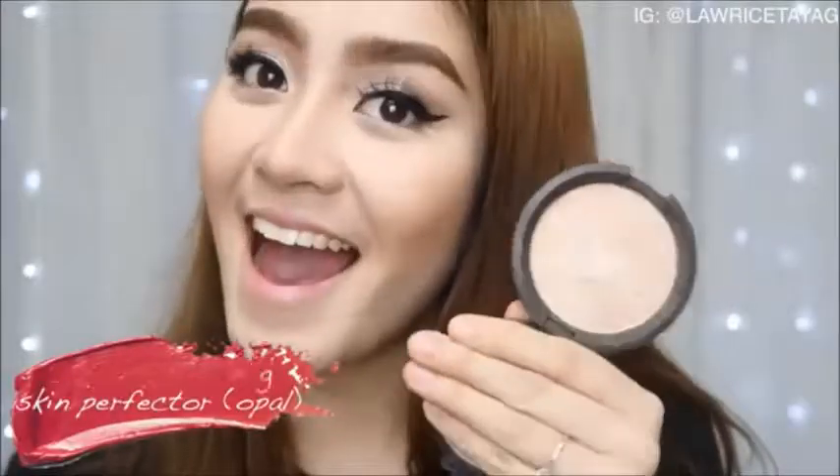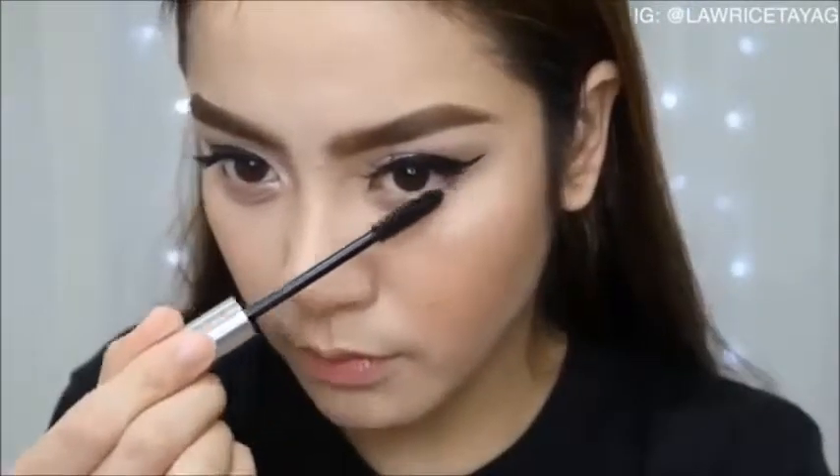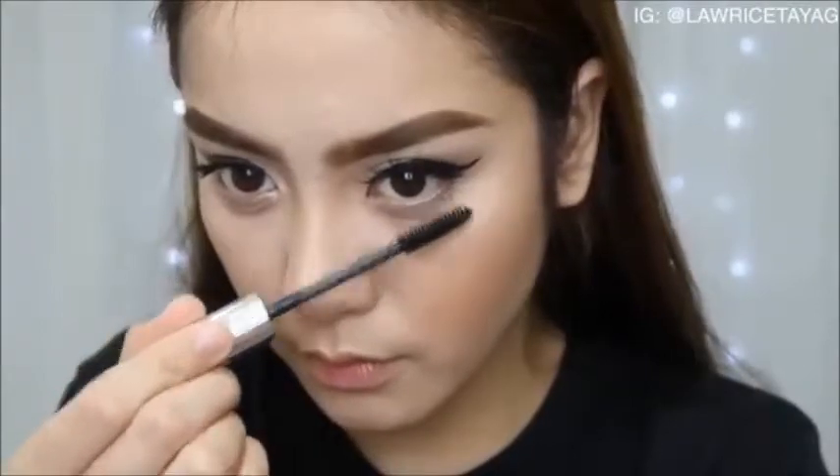Don't forget to contour your nose a little. For highlight I'm using my holy grail highlighter from Becca in the shade Opal, applying it on my cheekbones, tip of my nose, and my cupid's bow. I also decided to add a little highlight on my inner corners, and I'm finishing up my eye makeup with some mascara.